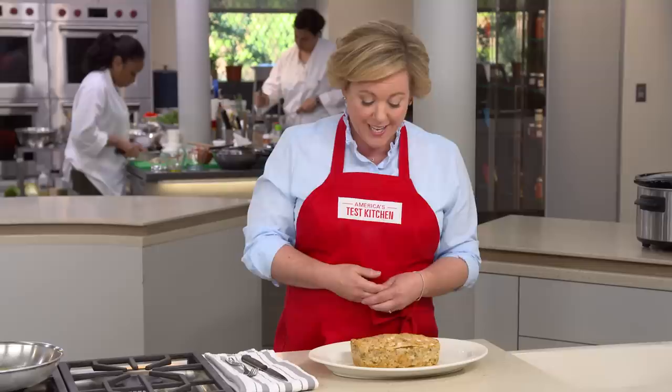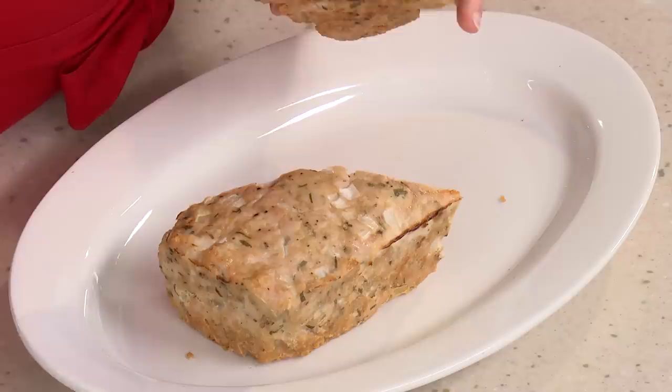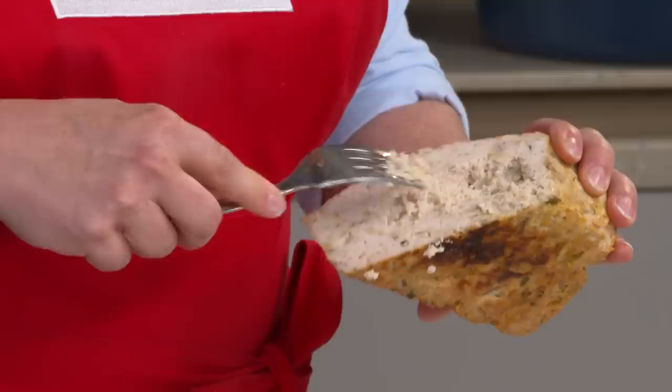Take this turkey meatloaf, for example. This was a beef meatloaf where we just put in ground turkey, and it is a brick. Is this a meatloaf or a Boston paver? Let's take a look on the inside. I can barely get my knife through that. It's dense, and look at this — it just crumbles right apart, almost like whitefish salad. This is terrible.